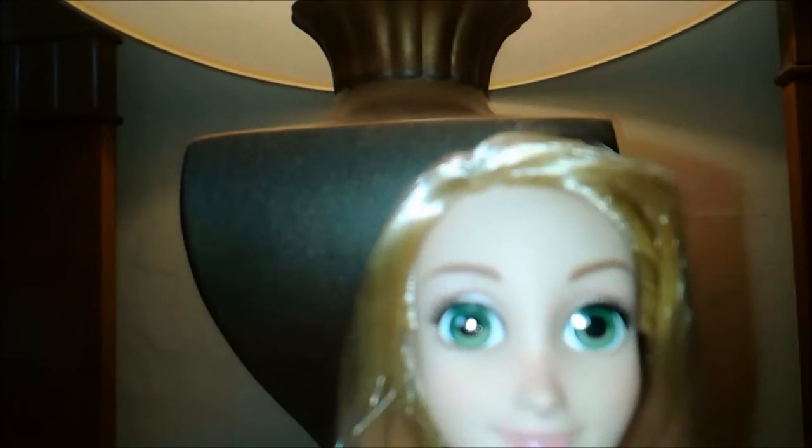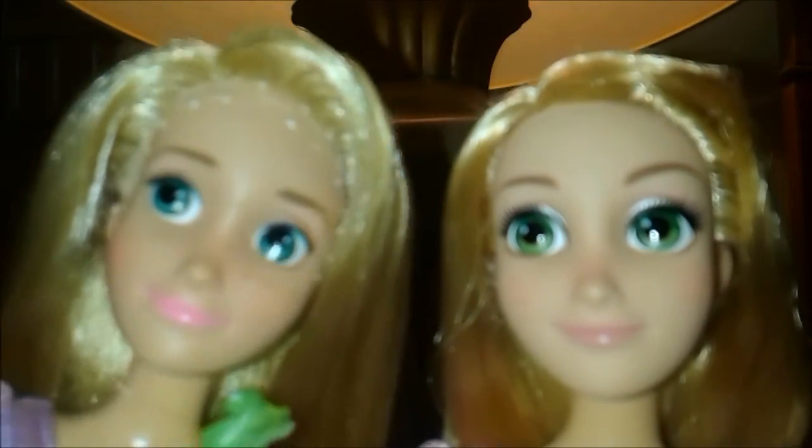So yeah, this Rapunzel's face is much more movie accurate — that is for darn sure. She is just adorable. And although my camera is not focusing and picking it up, her freckles are even painted a little differently. You can't exactly tell because this thing isn't focusing, but yeah, this one has very bold freckles. But this one is much more light, much more movie accurate, and there are actually more of them.